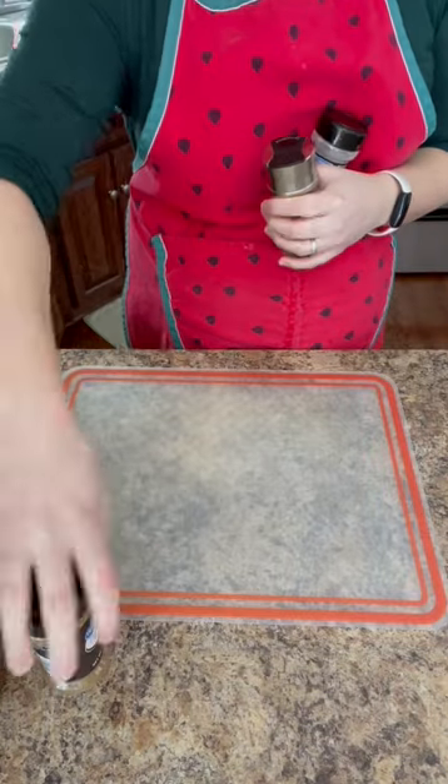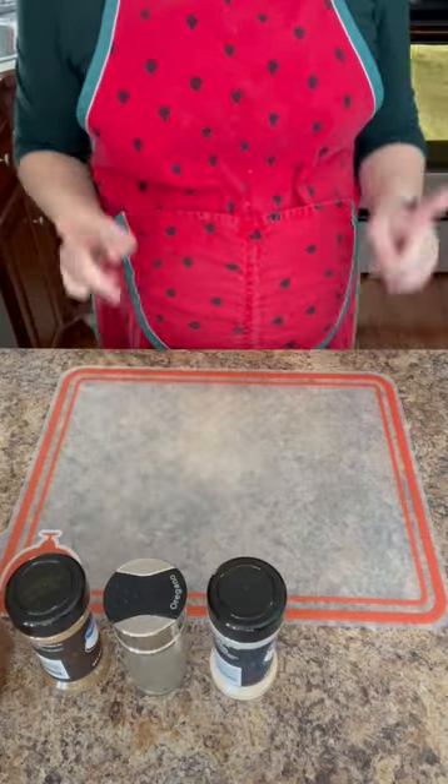Hello! Welcome to 75 Soft Day 17. I'm going to make chili today. Let's start with the enchilada sauce.